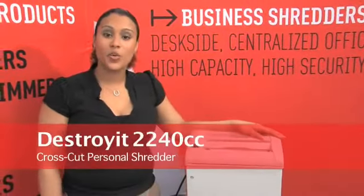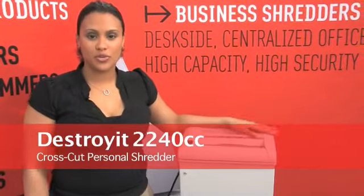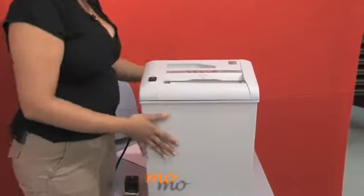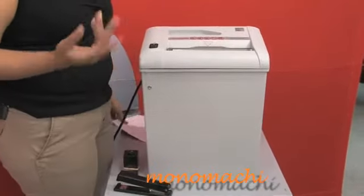This is the Destroy It 2240 Cross Cut Personal Shredder. This personal shredder, as you can see, is great. It's small, it's compact, and it's very convenient — you can fit it under your desk.